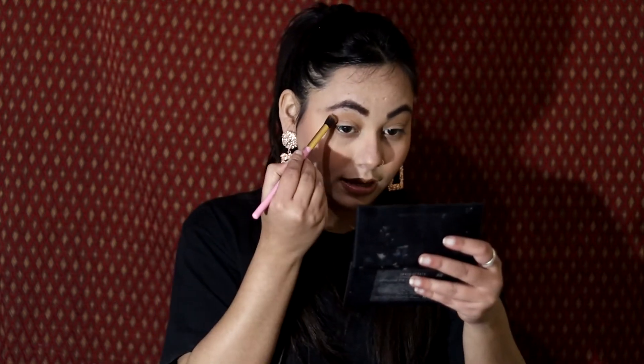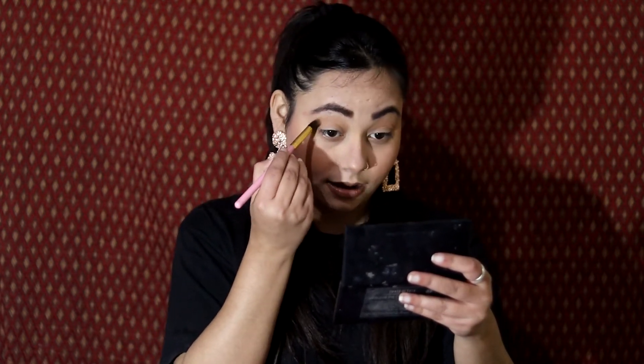I will blend the color in the crease and see if it works. I have colored in the crease and I am checking it now. I have a card here — you can also use this card. I am using Fit Me concealer for this.